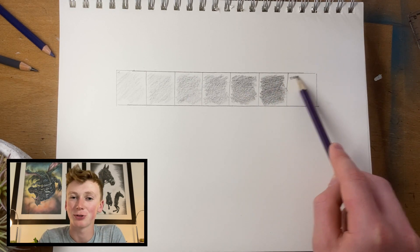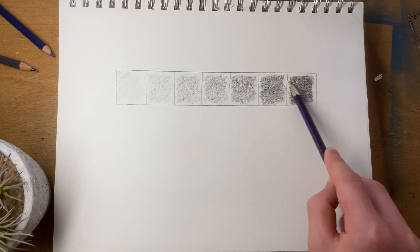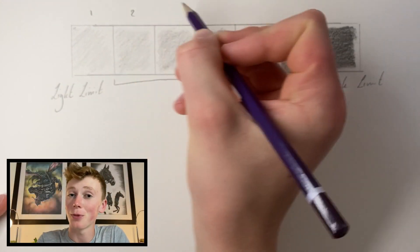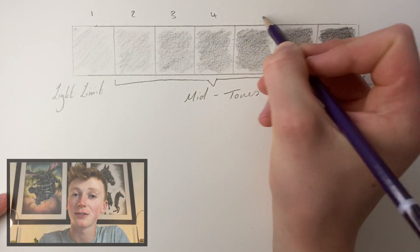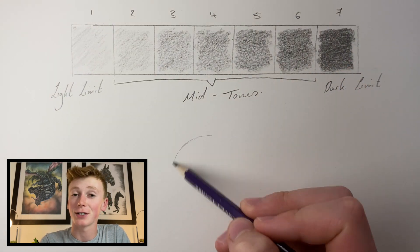However, you may lose some control doing this, so I wouldn't recommend it on very detailed drawings. I then number the boxes so I have a numerical value for each of the different tones, and then move on to drawing a really simple sphere and establishing the light source.